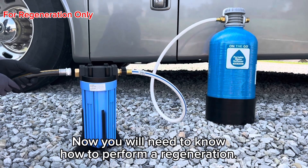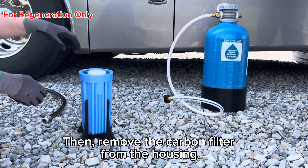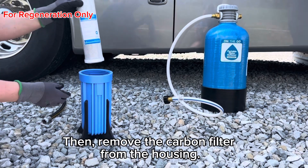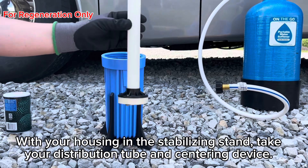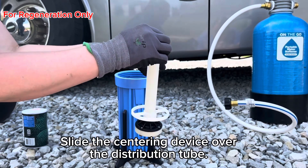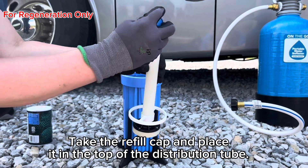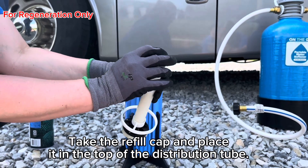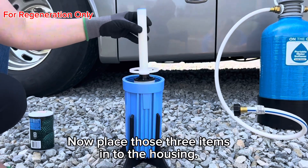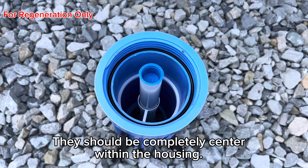Now you will need to know how to perform a regeneration. First, turn off your water, then remove the carbon filter from the housing. With your housing in the stabilizing stand, take your distribution tube and centering device. Slide the centering device over the distribution tube. Take the refill cap and place it in the top of the distribution tube. Now place those three items into the housing — they should be completely centered within the housing.